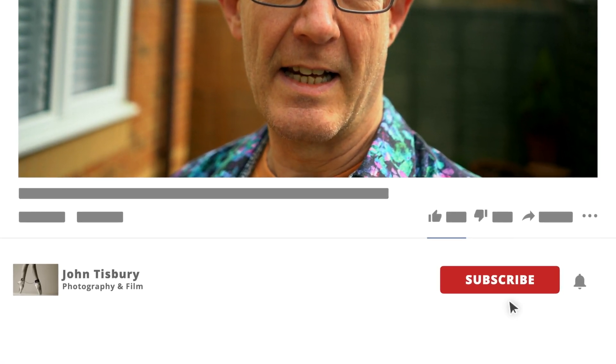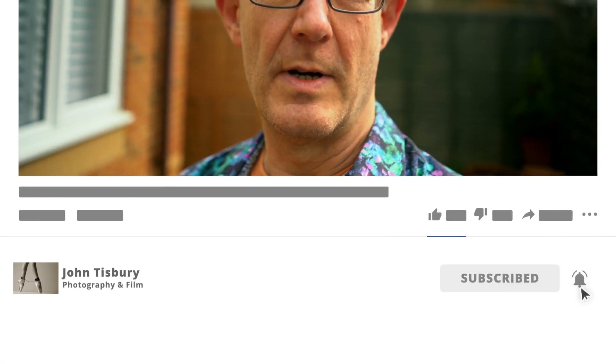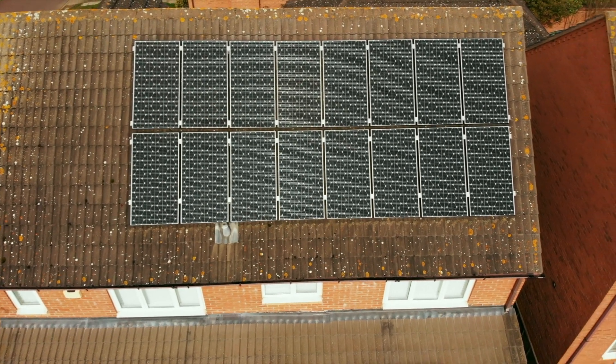John Tisbury here. If this is your first time here and you want to learn more about photography and cinema photography, working with models both on location and in a studio, then start now by subscribing and clicking the bell notification icon to be notified of new updates. I also do videos on my PV solar installation and Tesla Powerwall 2, but you probably knew that because you'd already clicked the link for this particular video.